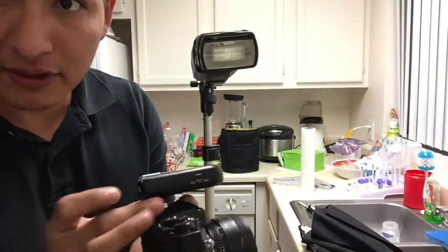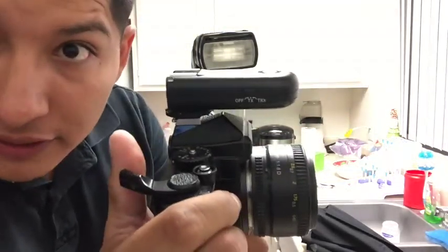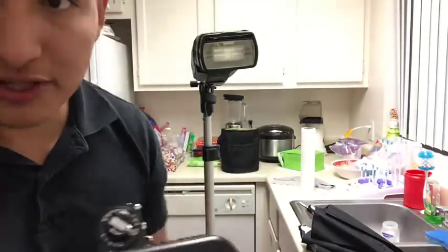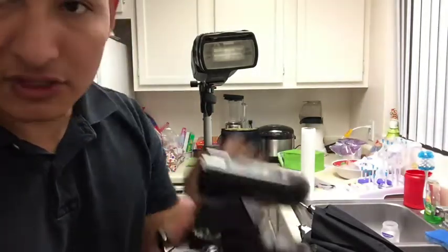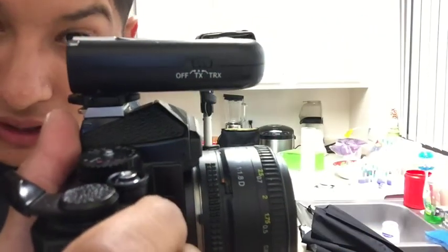I had a thumb grip on there that I had to pry off. But anyway, on the Fuji and on the film body, because they are not as smart as the newer Nikon system, you'll have to make sure that your trigger is in TX mode. But with a Nikon or a Canon, you could just throw it in TRX mode.